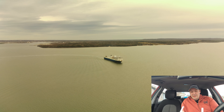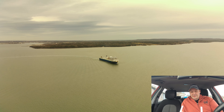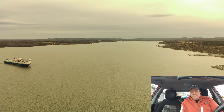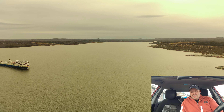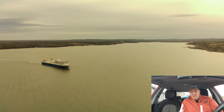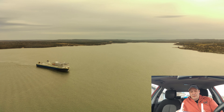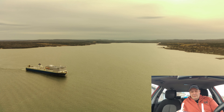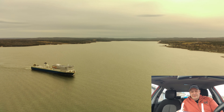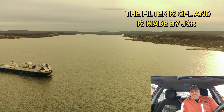Hey guys, welcome back! I am down at my local wharf today with the FIMI X8 SE 2022. We're going to catch this ferry coming in — it's just starting to turn to dock now. I'm going to get this drone up in the air and tell you a little bit about something I've fooled around with that seems to have straightened the horizon. Let's start recording.